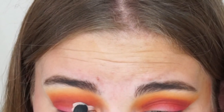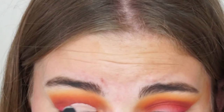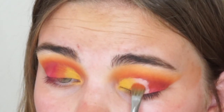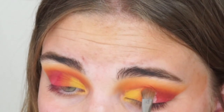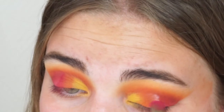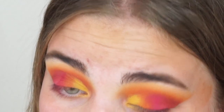I used the Maybelline Fit Me concealer to create the cut crease, going in with a flat concealer brush to cut the crease. Then I created the sunset vibe on my lid — most of this got out of frame, so I'm sorry — but as you can see I went from yellow to orange and then to the brightest pink in the palette to create that sunset vibe.